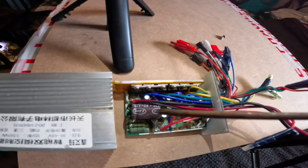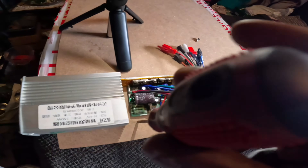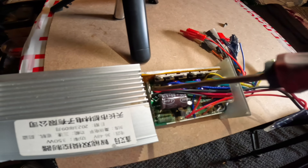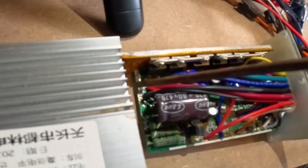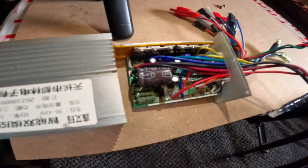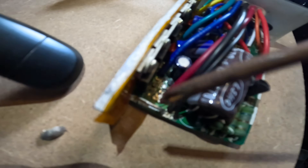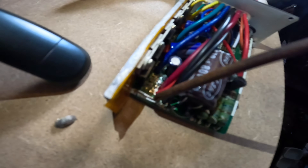Now that we have our speed controller split open, I'm gonna use my trusty screwdriver as a pointer. We're looking for this guy right here — it looks like a staple, you know, a stationary staple. We want to make this thicker, okay. We need to make it thicker so we can allow more electricity to travel through this bit, from one part to the other part.